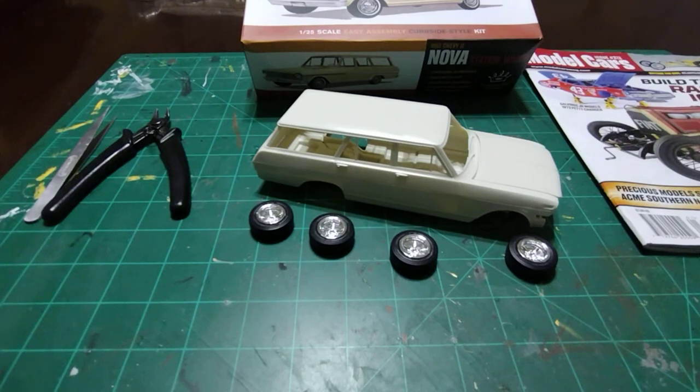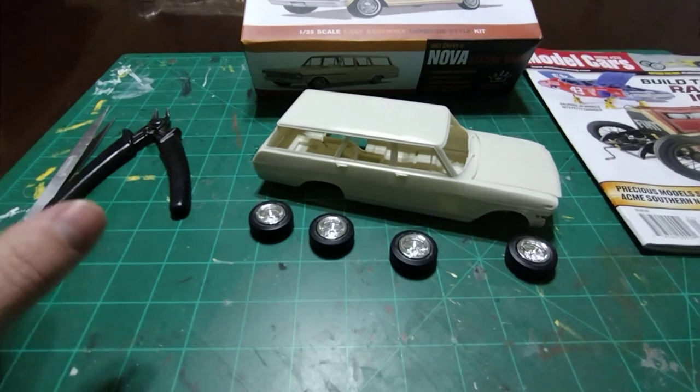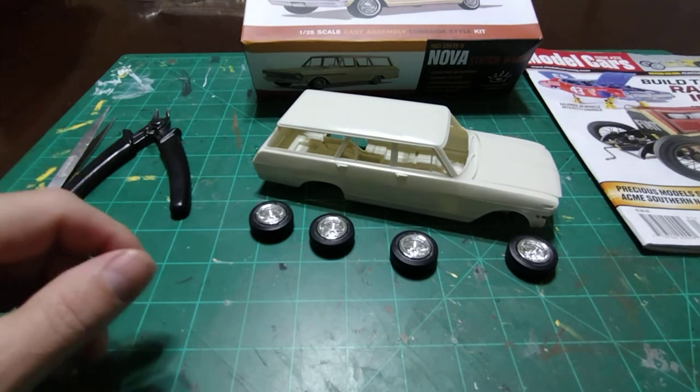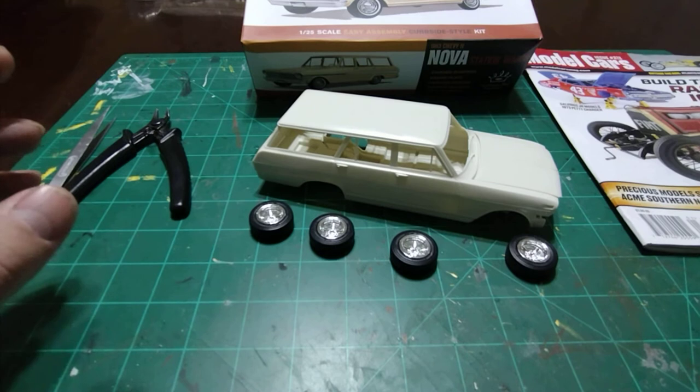Hey, welcome back to Time Machine Scale Models. I went on an adventure today — I'll tell you about it in a minute. Anyway, I'm sitting here on a Saturday night and I'm messing with the Nova, and I kind of decided to change directions a little bit.